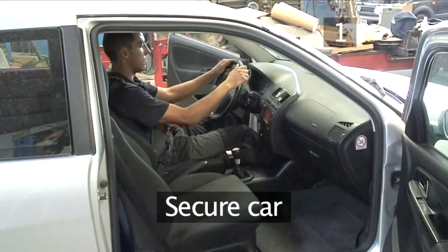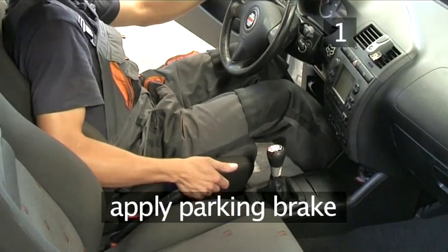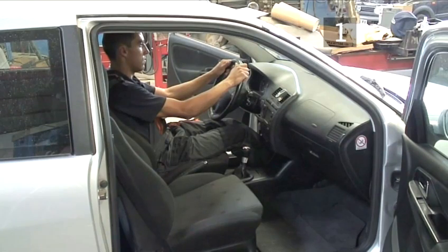Step 1: Secure the car. Park your car on a level surface and apply the parking brake. In a manual car, shift into first gear. In an automatic vehicle, put the gearstick into the parking position.